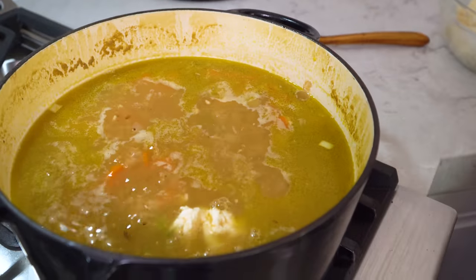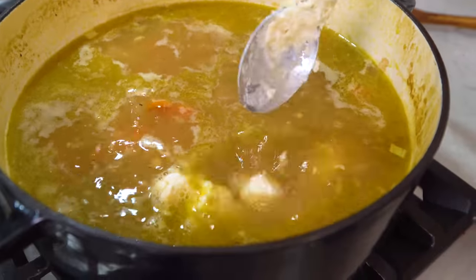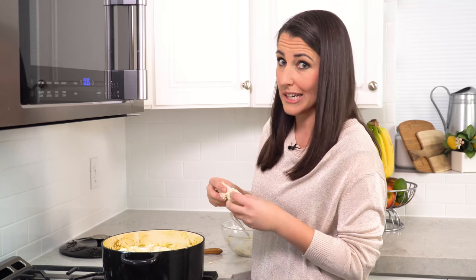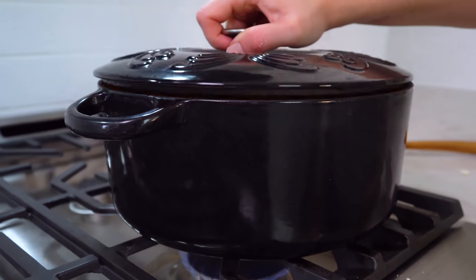You want to just scoop on little drops of the dough. This is a very rustic process so no need to be fancy or particular about this. Then just pop a lid on. Let this cook undisturbed with the lid on over medium-low heat for about 20 minutes. After that your dumplings will be cooked through and you are ready to eat.